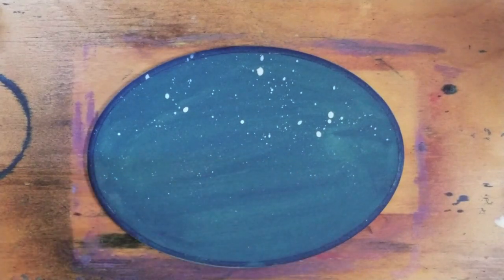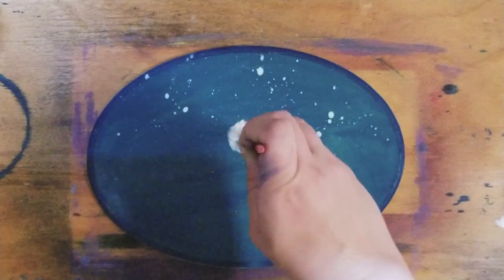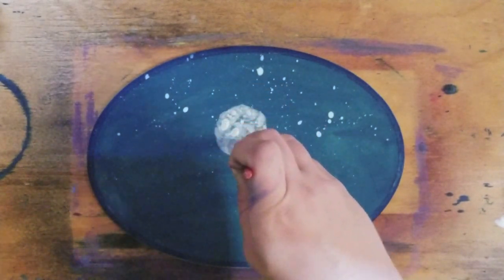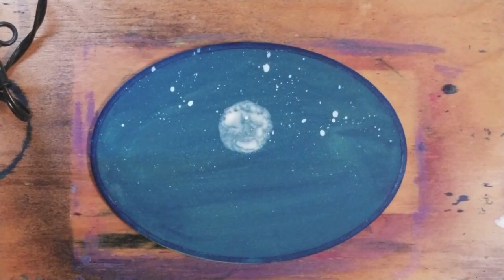I just decided I want to do one more thing — we're going to just add a moon here. I still have my brush with the white watered down. You can be more specific with that if you want. For me, this is a project I'm going to be doing with the kids, so I'm going a bit sloppy here.